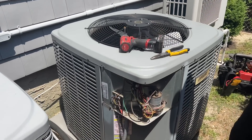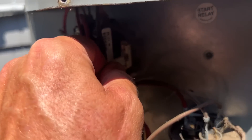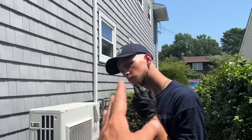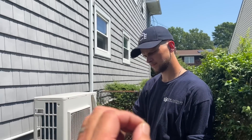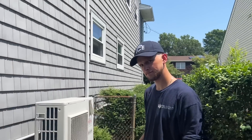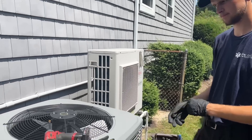We got out here and verified that the contactor is in fact getting 24 volts and pulling in. What we found was there's no power at the disconnect. We went to the circuit breaker panel and found that the breaker for the outdoor condensing unit was in the tripped position. We turned it off, tried to turn it back on, and it instantly tripped. That means we have something shorting to ground, or the compressor or fan is locked and drawing so much amperage that it's tripping the breaker.